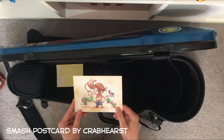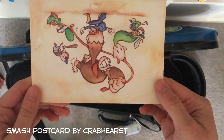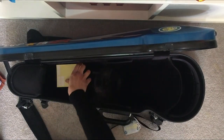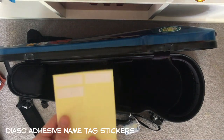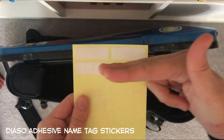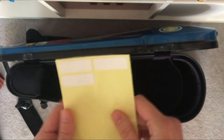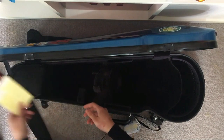This is just a postcard of some Smash characters — very cute, I got it at a convention. And then we've got some stickers here. I cut these and use them for my students' violins, placed on the fingerboard so they know where to put their fingers for certain notes.